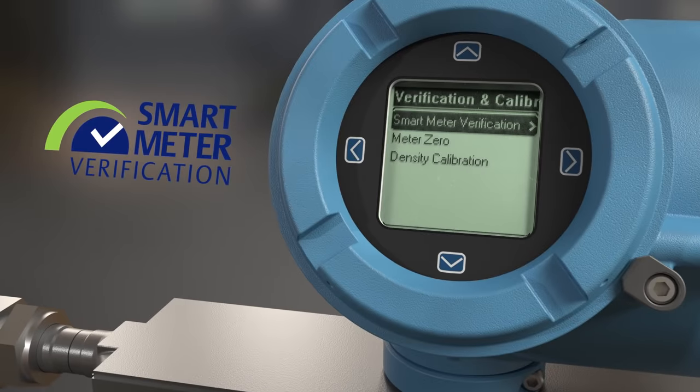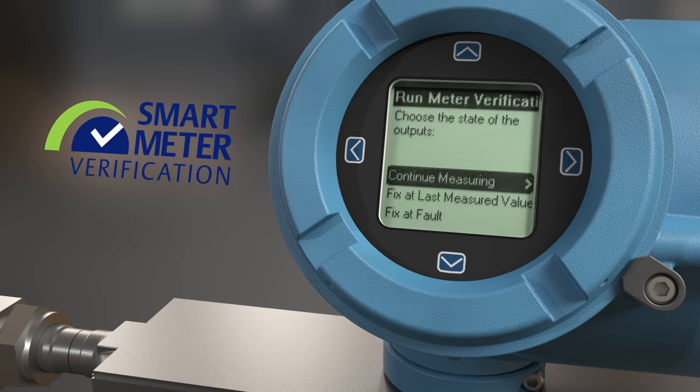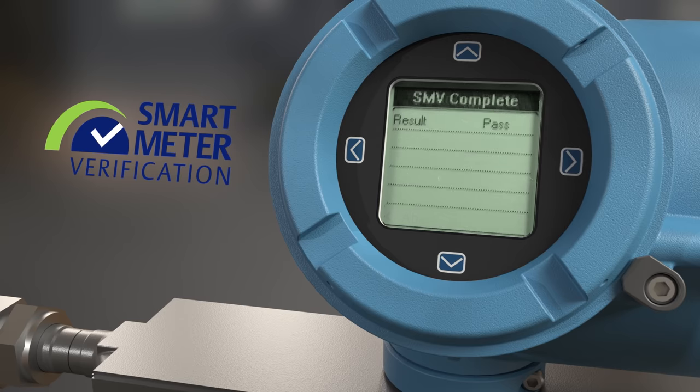Smart meter verification provides confidence in your meter performance. It will verify if the meter is working properly and will check on the overall health of your meter.